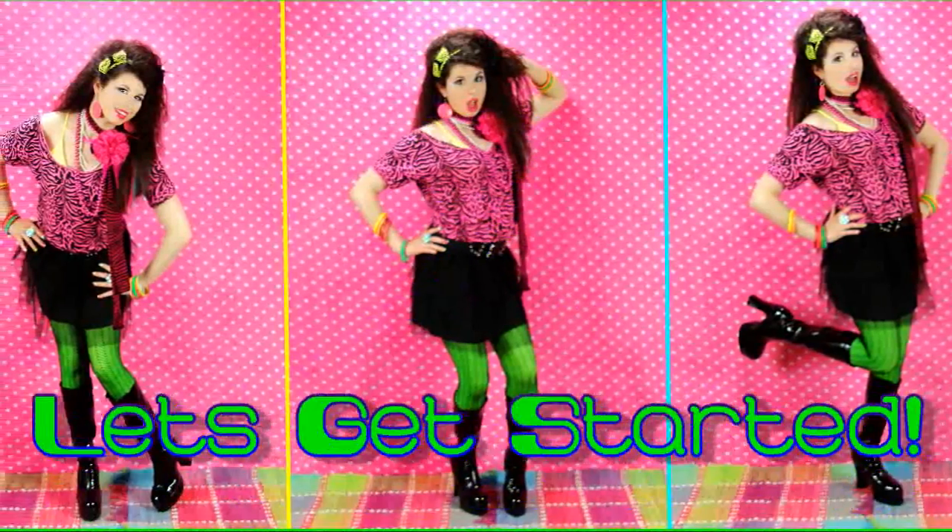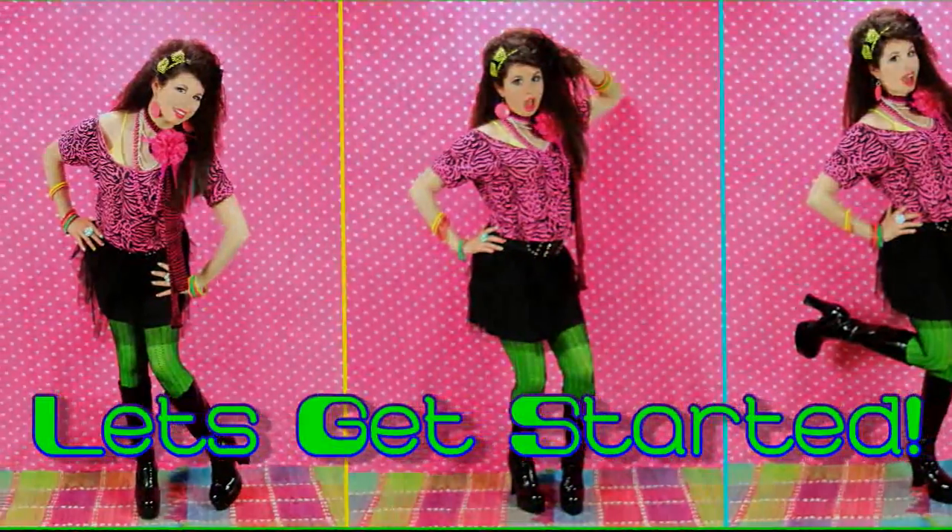Let's get started. To start off, I've already applied my foundation, concealer, and filled in my brows, so now we can get straight to the fun parts.